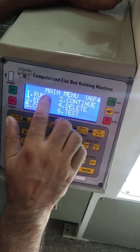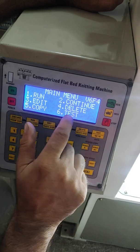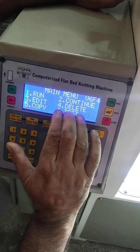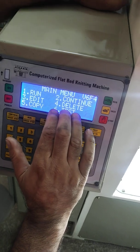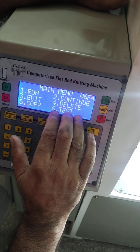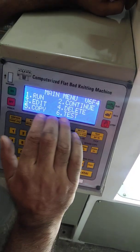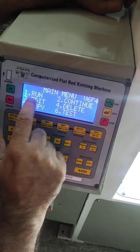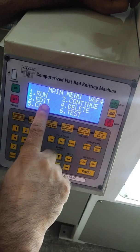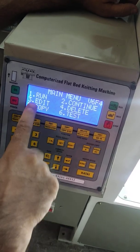In the main menu there is run, continue, edit, delete, copy, and test. We should not run test mode on your machine because it is for the manufacturer. You only have to use these five functions.